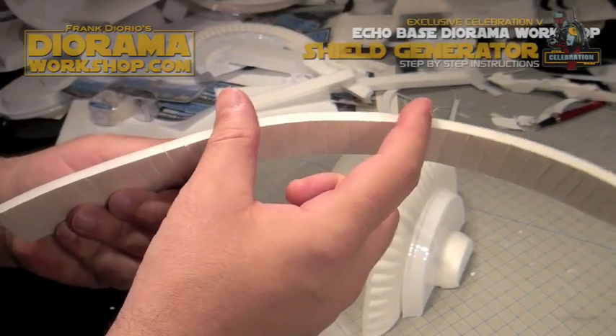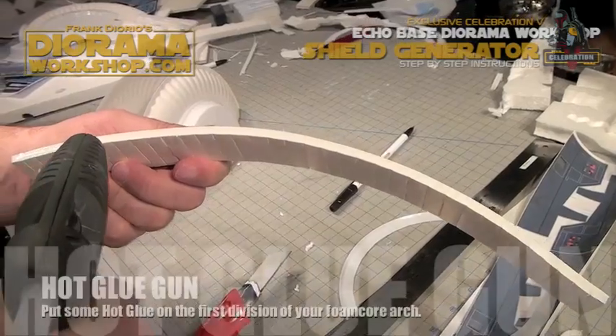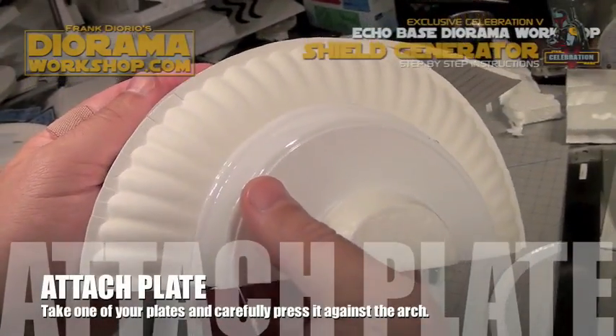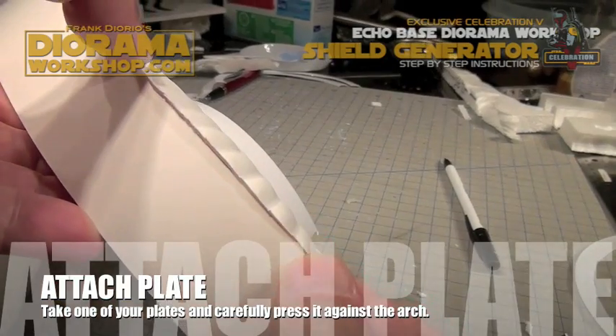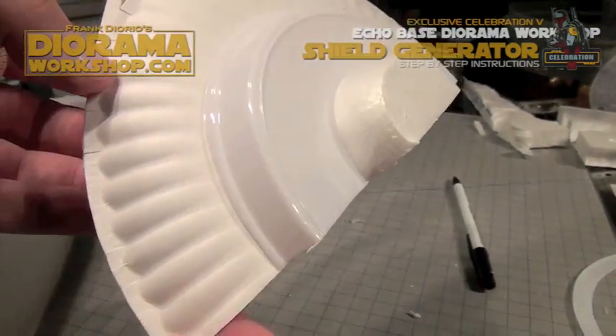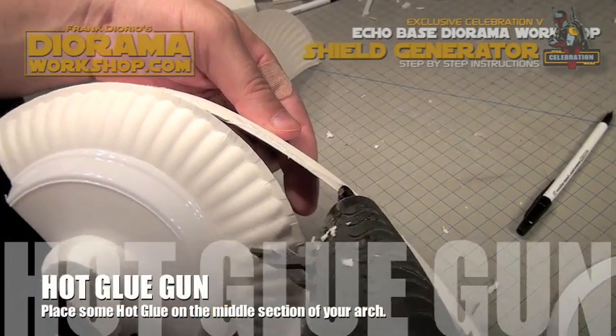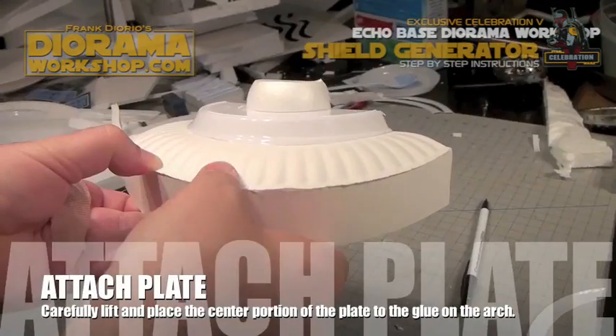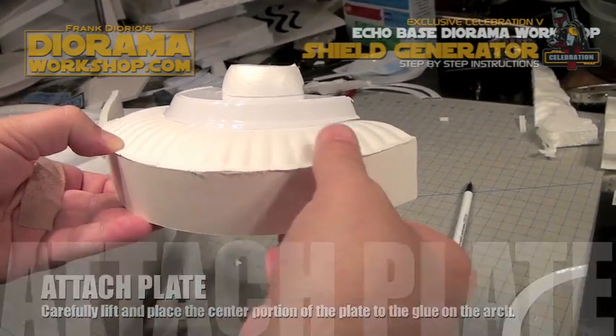For the gluing, take your strip and divide it into three equal parts. Take your hot glue gun and place the glue on the first section, then align the plate to the sides of the strip. Take the hot glue, place it in the center section of your strip, and then attach the plate, making sure to press along the seams.